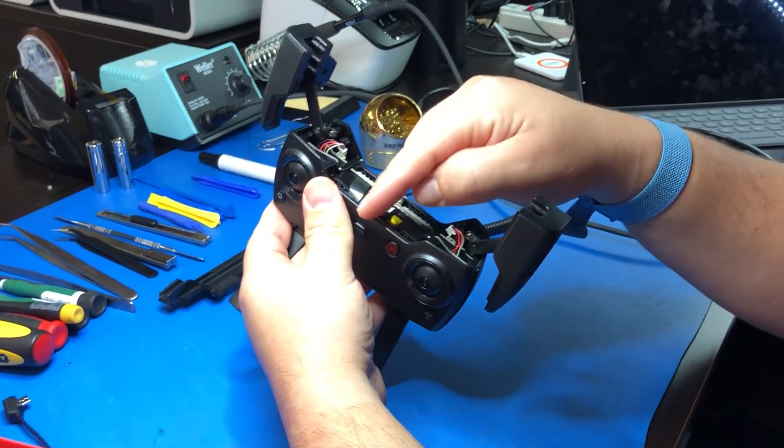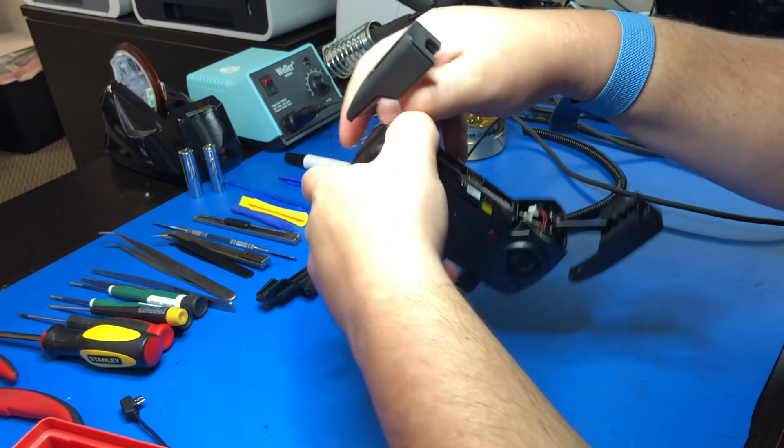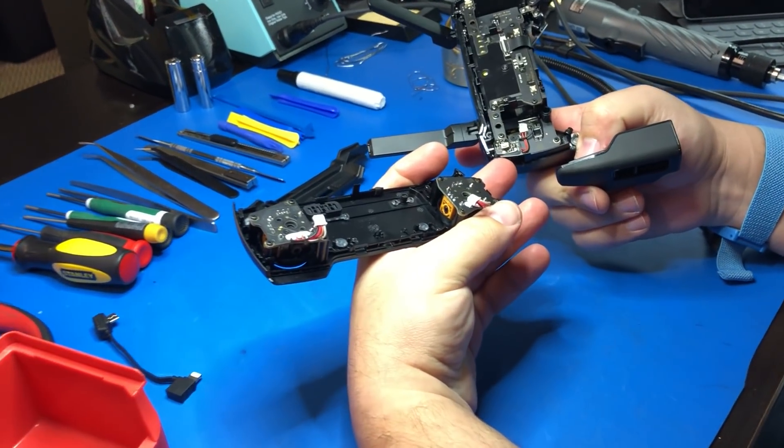Now you're ready to separate the two halves. We recommend holding on to the foot right here that folds out to hold your tablet or phone, and then just pulling apart — it's as easy as that.